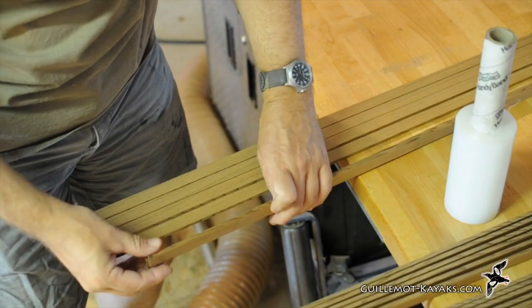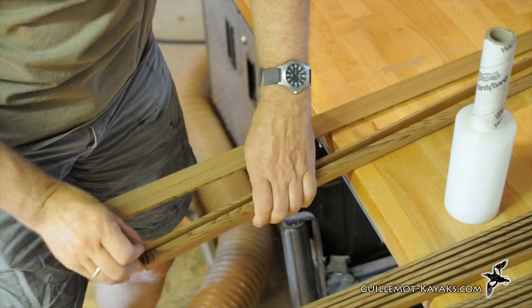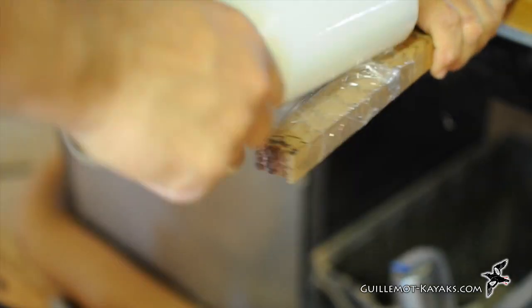After each blank is cut, I bundle the sets together in sequence. On this boat I ended up choosing not to match the strips, so I actually shuffled the pieces and swapped about half of them end for end to avoid any unintended patterns.